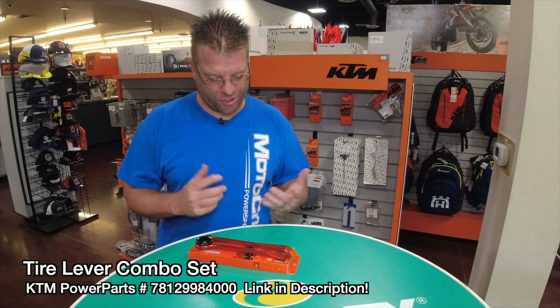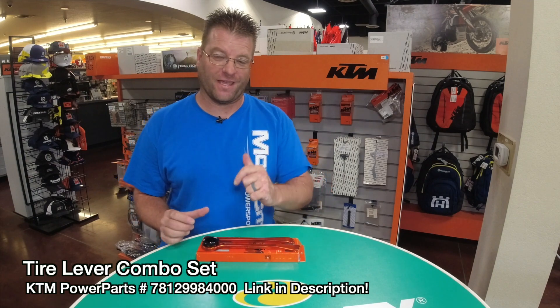What's going on guys, my name is Kyle Bradshaw and today I want to share with you my favorite tire lever combo set from my KTM Adventure Motorcycles and KTM Dirt Bikes.